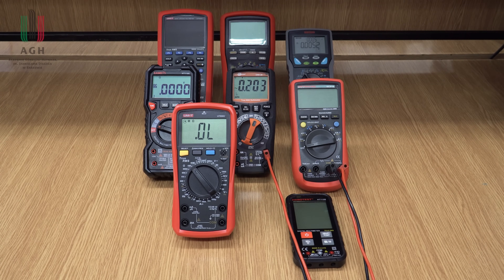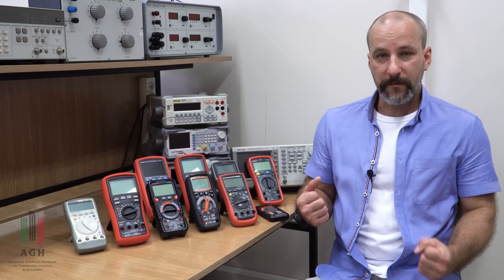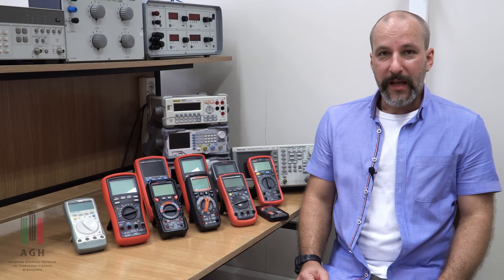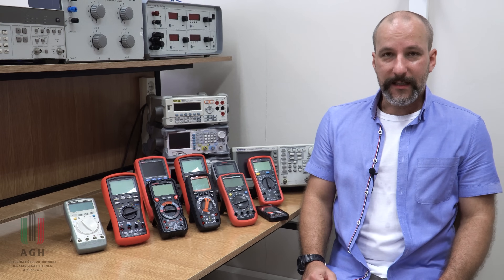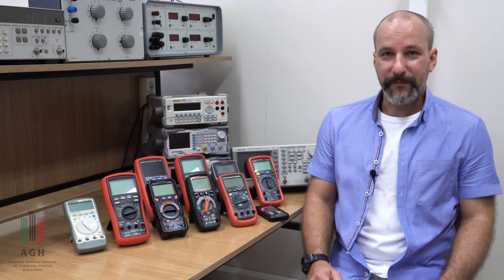Czas powoli kończyć i przejść do podsumowania. Jeżeli macie jakieś pytania związane z multimetrami, piszcie proszę w komentarzach – zawsze je czytam i chętnie odpowiem. Dziękuję za dzisiaj i zapraszam na film o nowym oscyloskopie Kisajta. Śledźcie kanał, bo niebawem ten materiał się pojawi. Do zobaczenia.